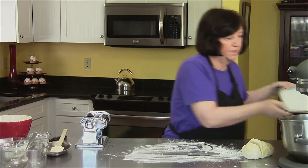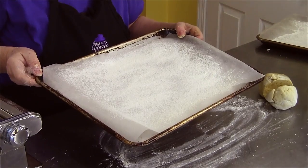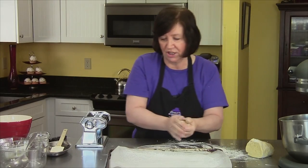I've got a cookie sheet lined with parchment paper or wax paper, and I just dusted it with flour. That keeps the chruściki from sticking. Kind of flatten it.